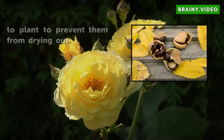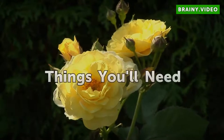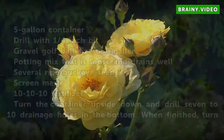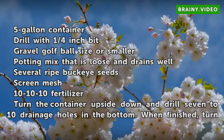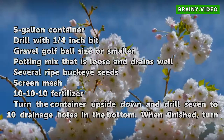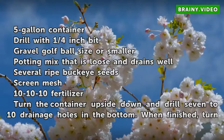Leave Buckeyes in seed ponds until ready to plant to prevent them from drying out. Things You Will Need: a 5-gallon container, a drill with a 1¼-inch bit, gravel golf ball size or smaller, potting mix that is loose and drains well, several ripe Buckeye seeds, screen mesh, and 10-10-10 fertilizer.